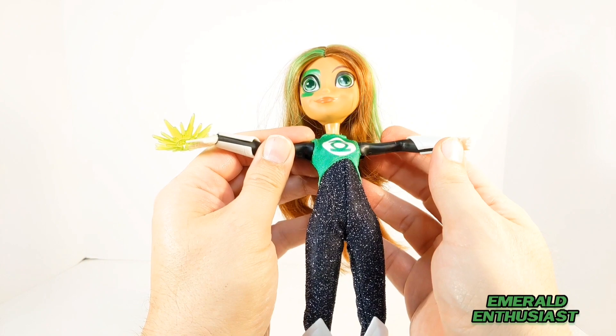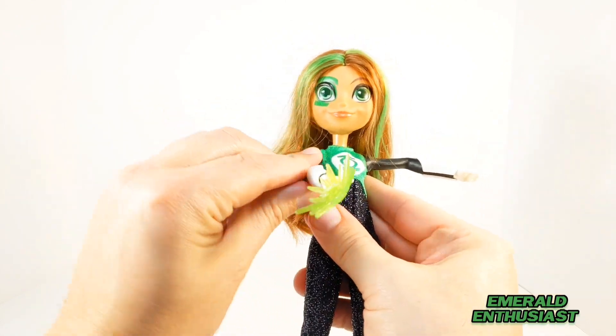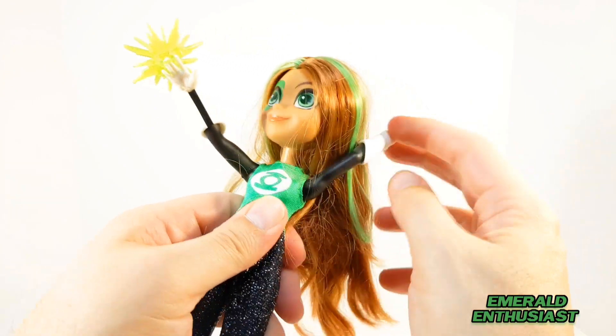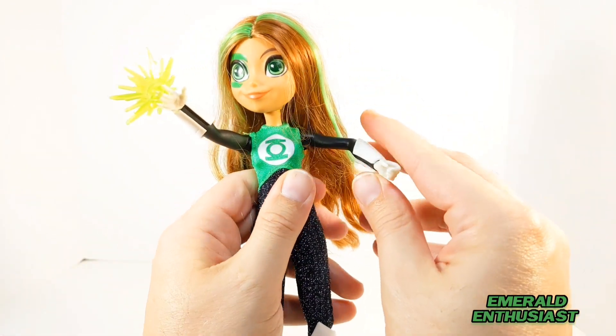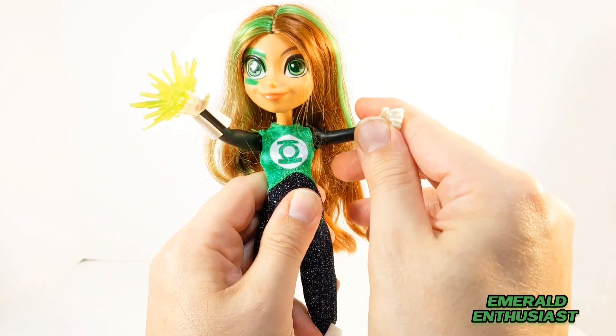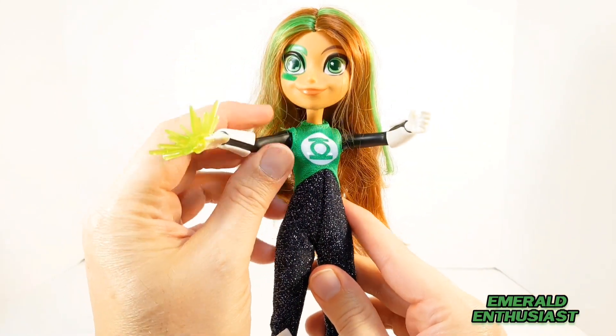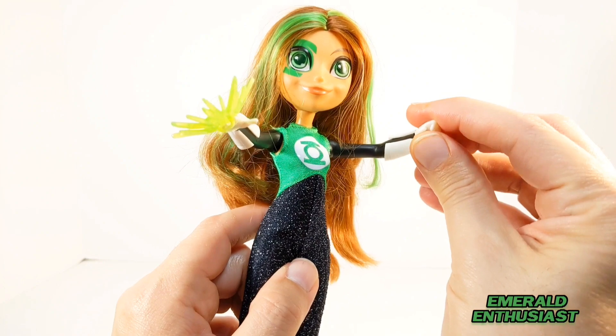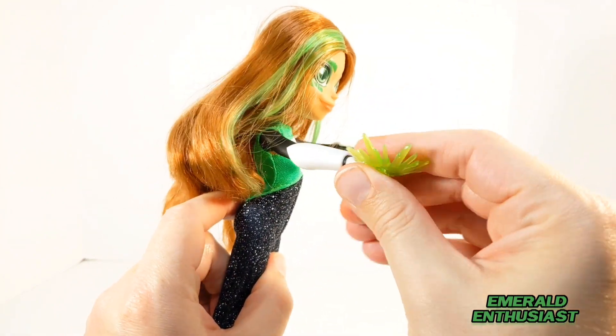In terms of articulation, the arms rotate at the shoulders — you can get them to do a full 360, as demonstrated here. You can also get them to move backward and forward, and there is rotation at both of the wrists.